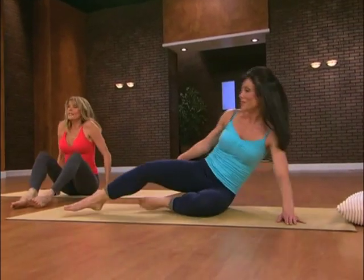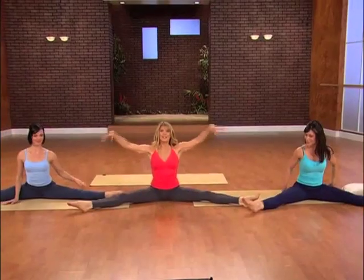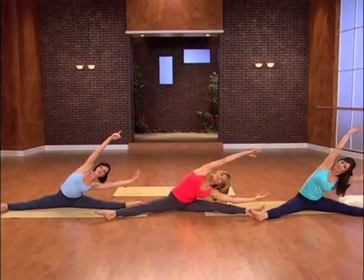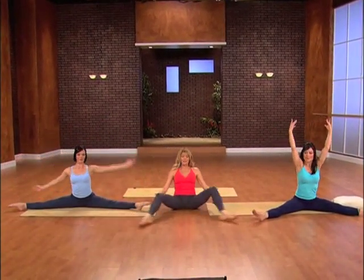Now let's go into a wide second position. Just take it into a wide second position. Take it tall, reach to one side. Come back to center. Reach to the other. Come back to center. Cross the legs.